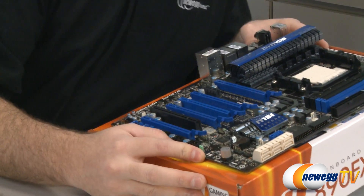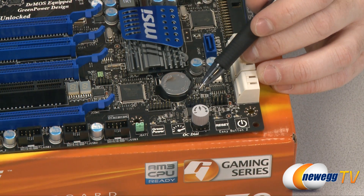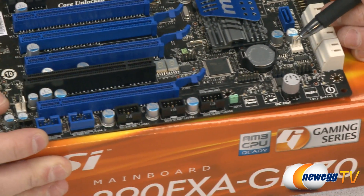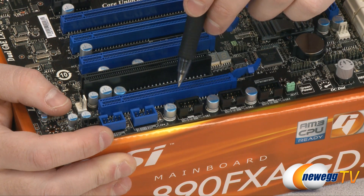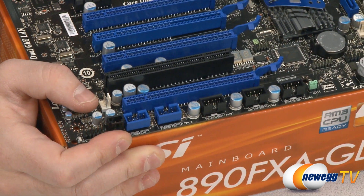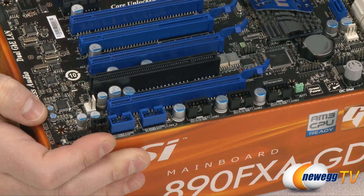Moving on to some closer details of the board: these pins right here are your front panel connectors. Right here is an overclocking dial, which I don't have personal experience with so I won't go into that. For the front panel connectors, you can see three USB 2.0 front panel connectors. There are also two FireWire connectors right there, as well as an SPDIF plug. Over here you have an additional chassis fan plug.